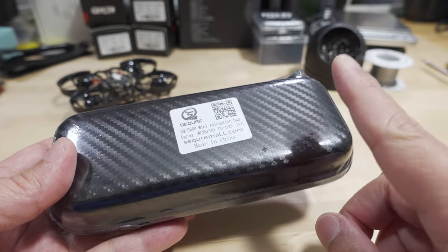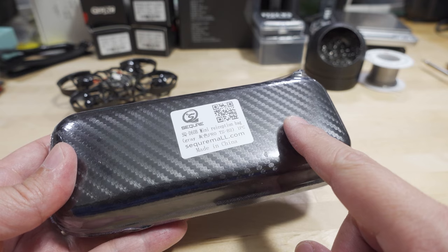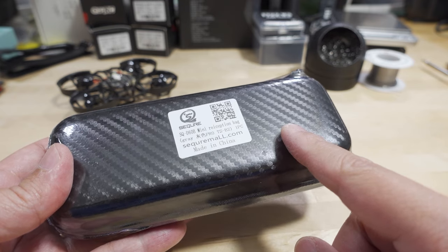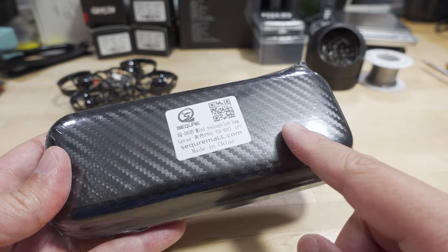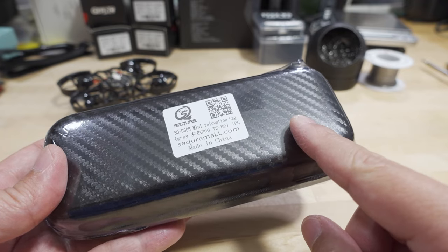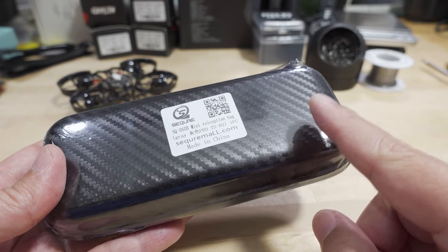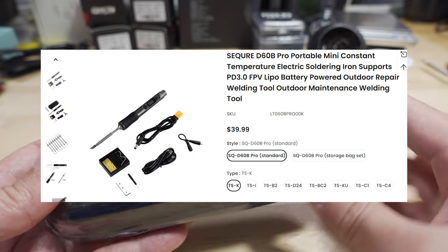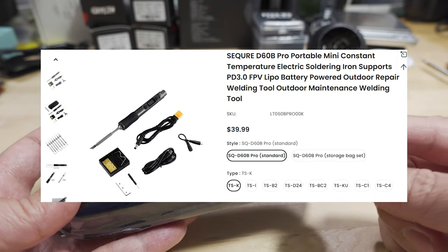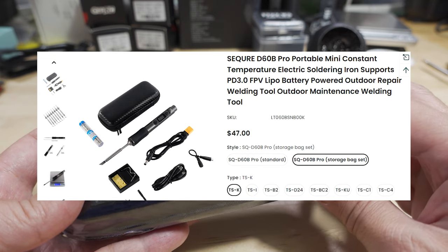This is the pro version of the D60B that I reviewed back in September 2021, about six or seven months ago. This comes in two different versions of the pro — one that doesn't come with this carrying case, and this more expensive one, which looks like ten dollars more, that comes with the carrying case.